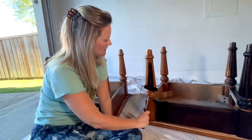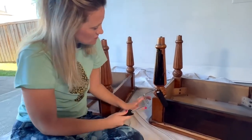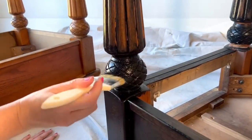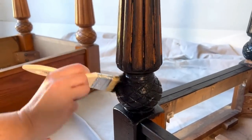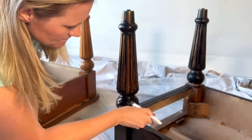My first coat with this I know is not going to be perfect — just like with other paints, I'm literally just getting it on for a good base coat. I can tell in between these nooks and crannies there's a lot of detail work on this end table, so I'm going to go in with that stippling brush and fill in all of these details to make sure I've got a nice first coat.